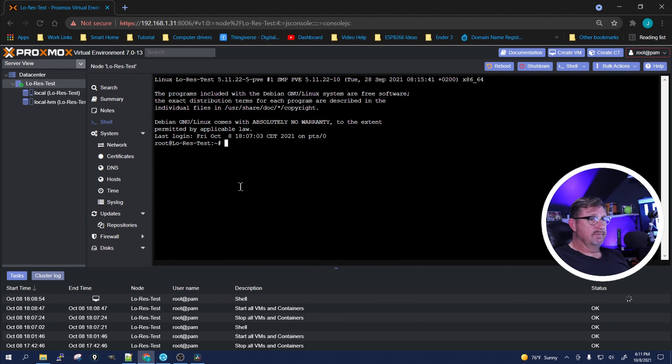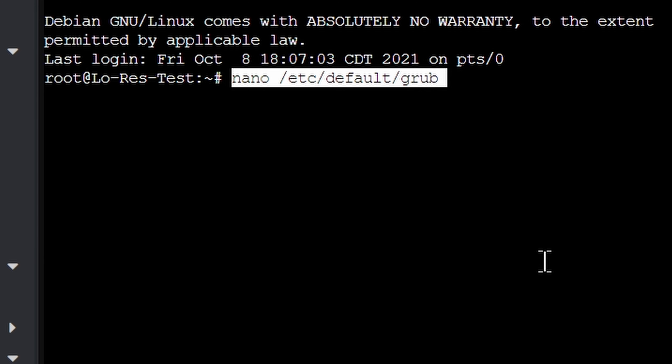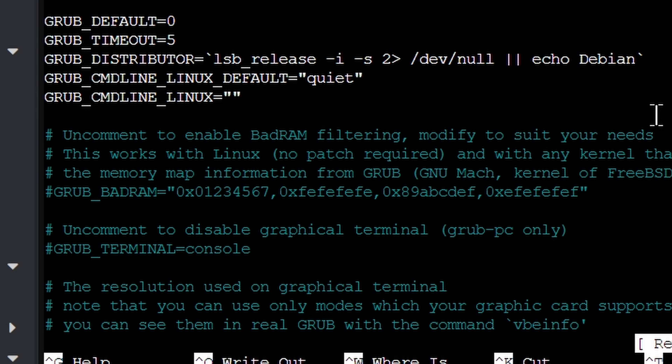With our system all booted up, we're going to go into the shell of our node — in this case the node is 'low-res-test' because I'm doing it on my R210 just to make sure everything goes smoothly before I start messing with the R610. We're going to adjust the GRUB startup, which starts up before the actual system and tells the kernel what it needs to do.